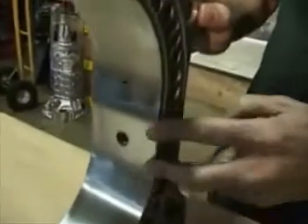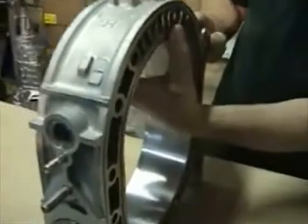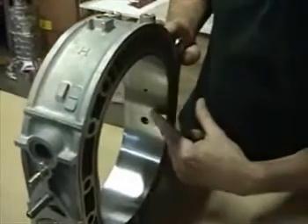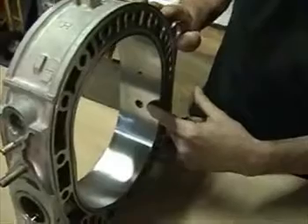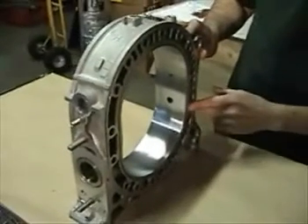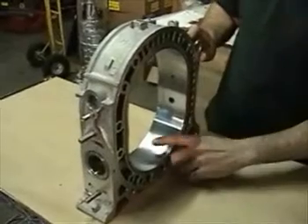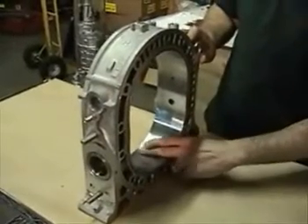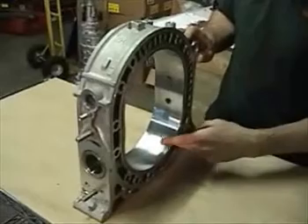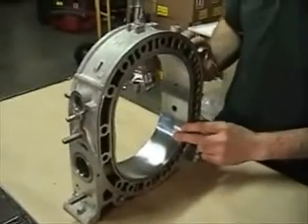We are going to want to look at quite a few things on this. For used housings we are going to check width, check for visual damage, cracks at spark plug holes or on housings that might have been overheated, water jackets that have collapsed from the heat. We are going to be checking the surface for scratches, chatter, chrome flake, and other damage that would yield a housing that is not usable.